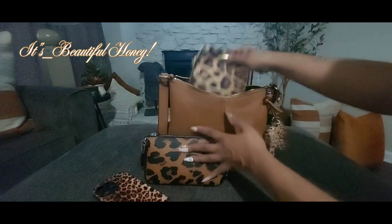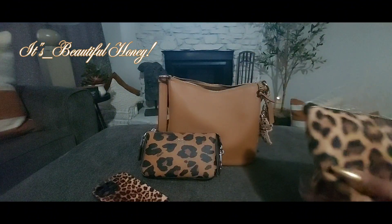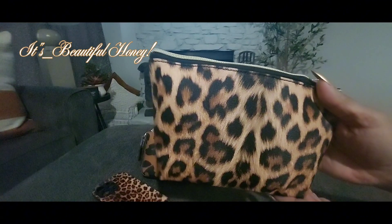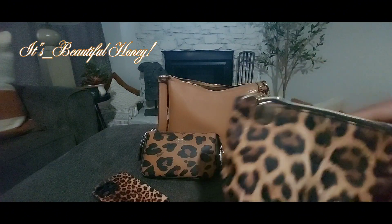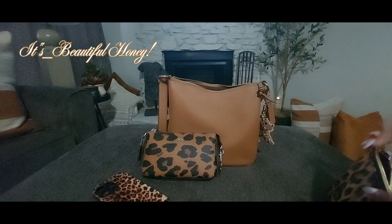The next thing I have is this beautiful pouch. I received this in friend mail from Miss T and I absolutely love it — it has a nice textured feel and the colors are just pretty. It has a gold zipper pull, and I am using this as my makeup pouch.